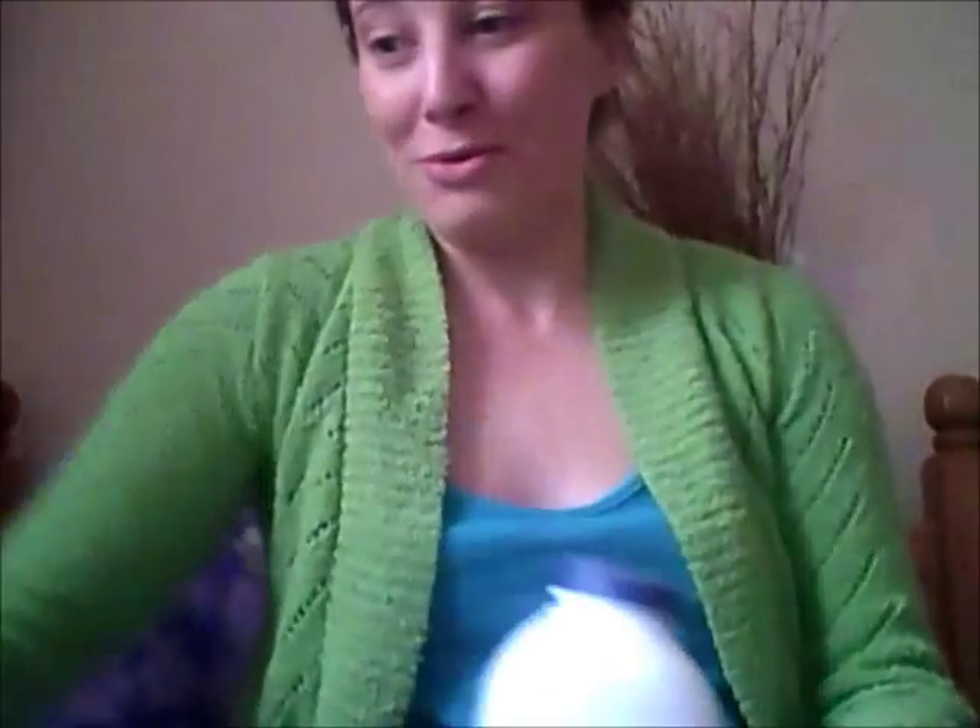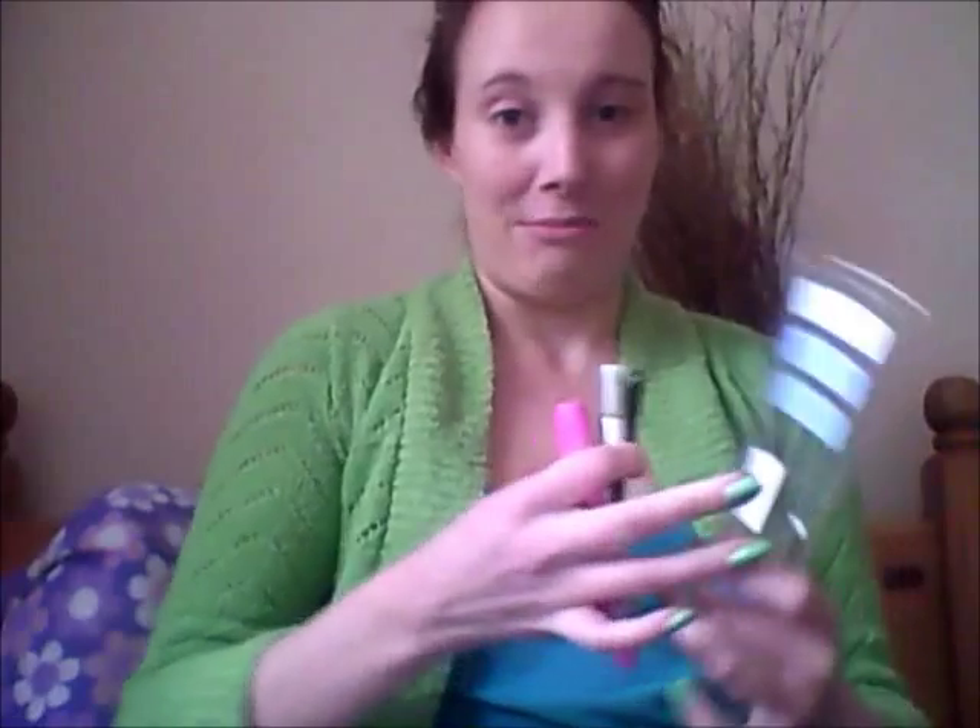The other thing you need is talcum powder — I'll explain more about that later. You'll also need cotton wool pads, which you can get anywhere from the shop. I've also got my makeup: eyeshadow, eyeliner, lip gloss, and mascara, which I'll tell you about when the time comes.